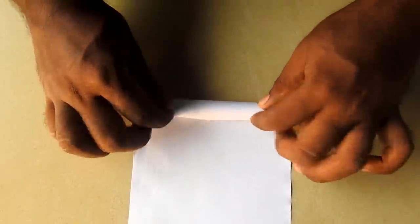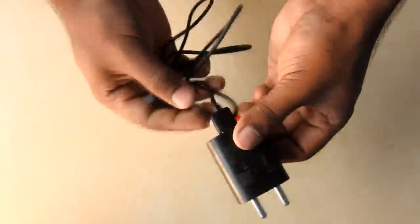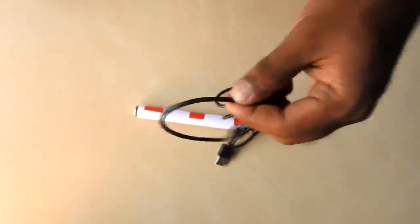Now, we have 3 batteries. We have a paper. That is, we have a 3-way connection. We have a charger with a phone — that is, we have a data cable. It is a cable and we have a 3-way connection.